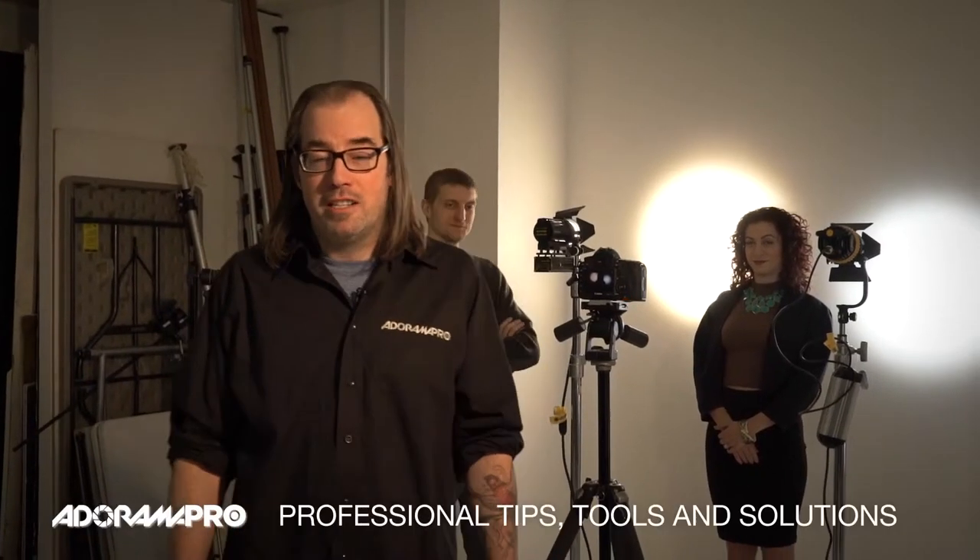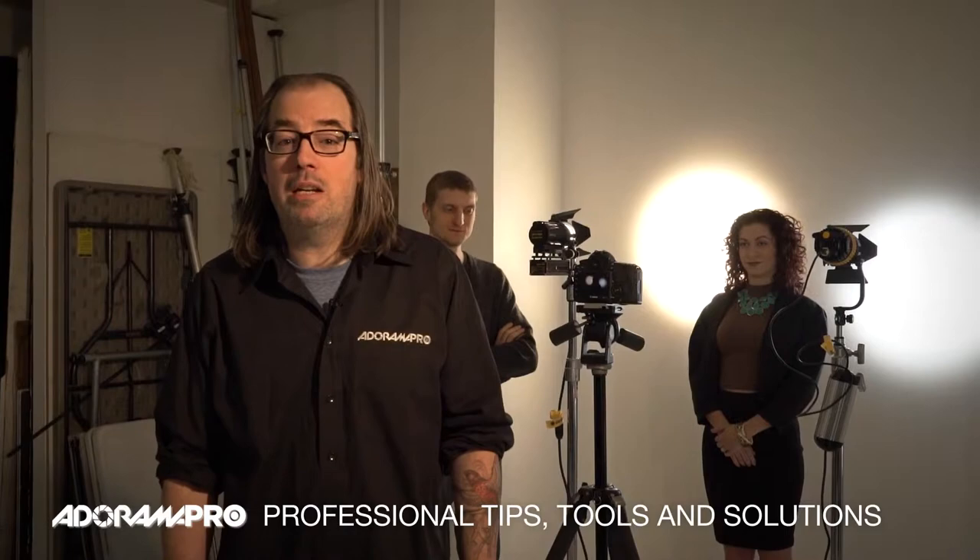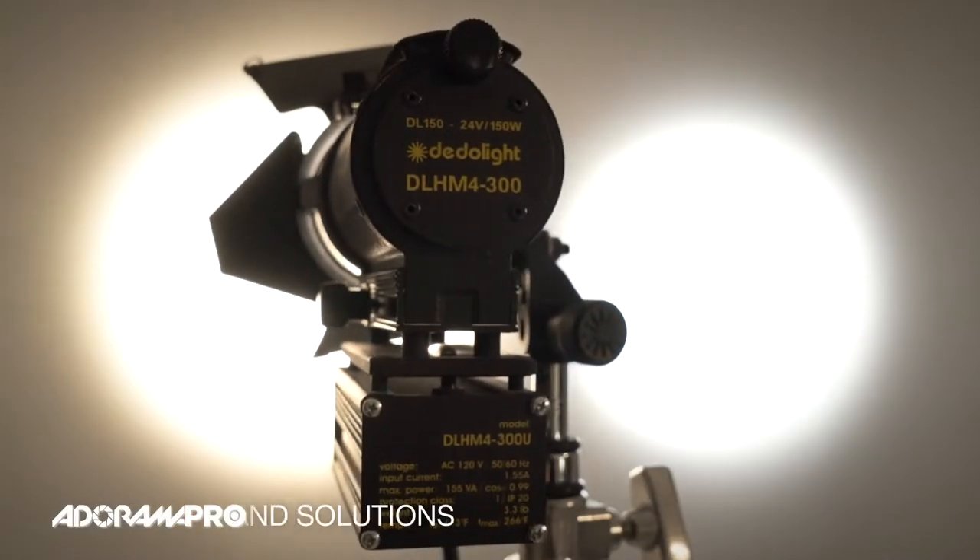Hey, this is Daniel for Radarunner Pro. Today we're here in my studio in New York City and we're talking about color. I do a lot of work with Dado lights, which are tungsten fixtures, and I really love them, but I'm in a daylight studio so I'm always having to gel them to match the daylight.